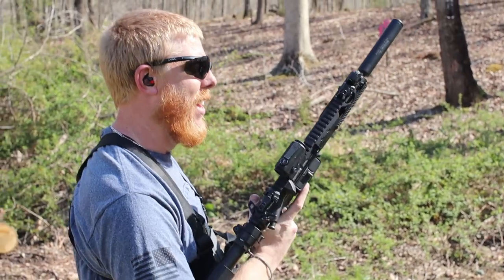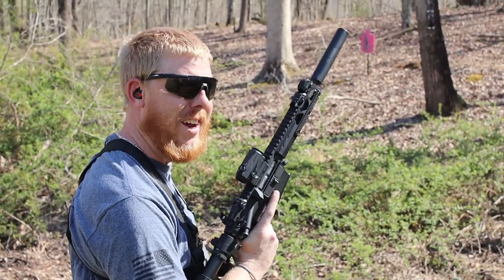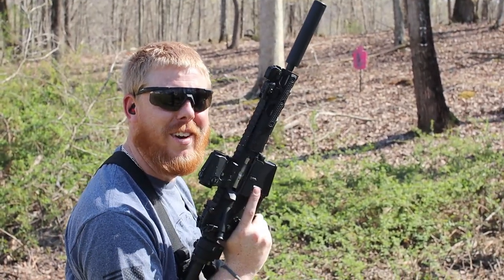Feels pretty good. Love this thing, CMMG — go get you one.